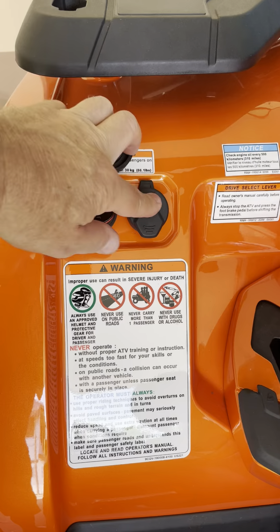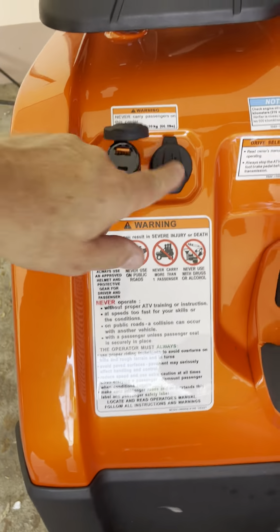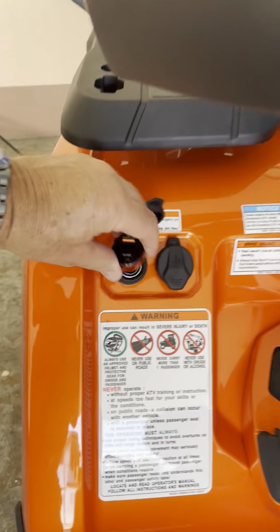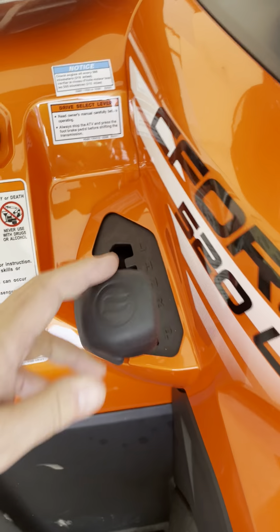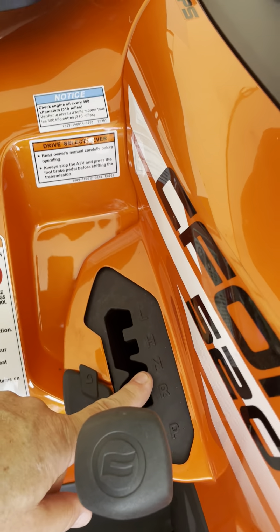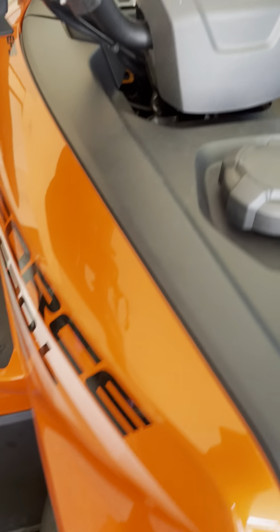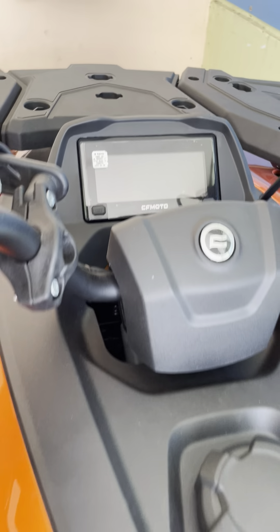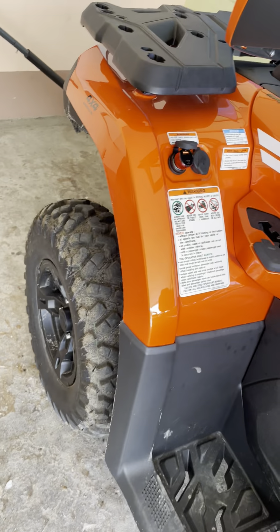There are two 12-volt ports — one is a USB and one is actually a 12-volt cigarette-type lighter port. You've got the park indicator, and of course park, reverse, neutral, high, and low, plus a fuel tank indicator. In the center you've got the console.